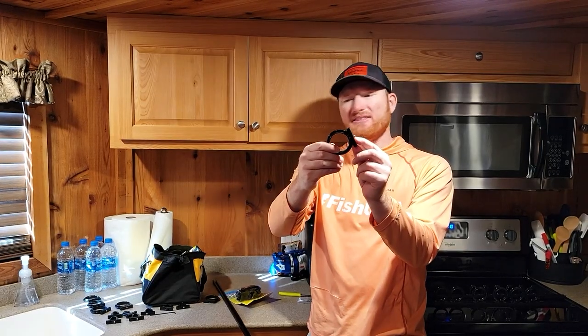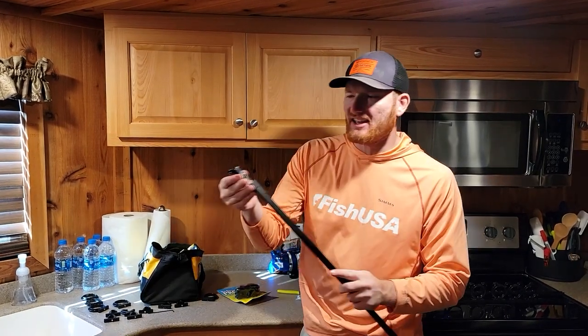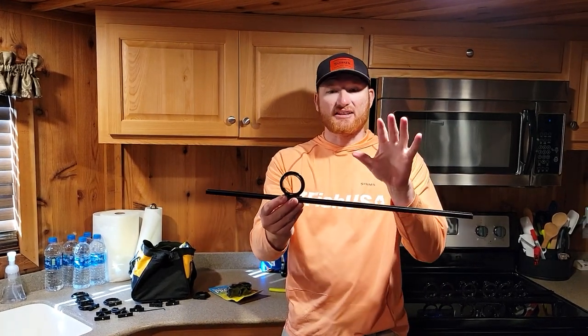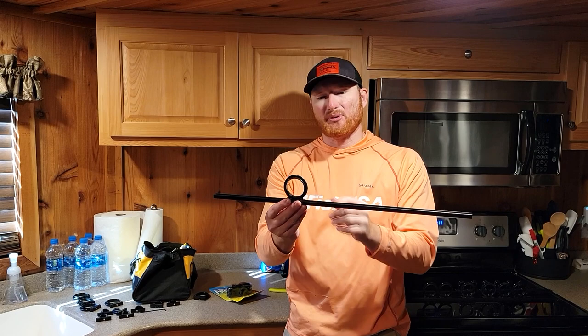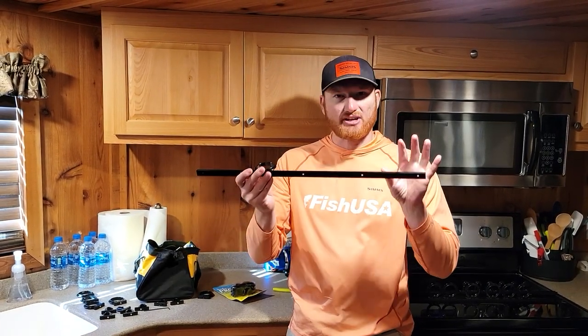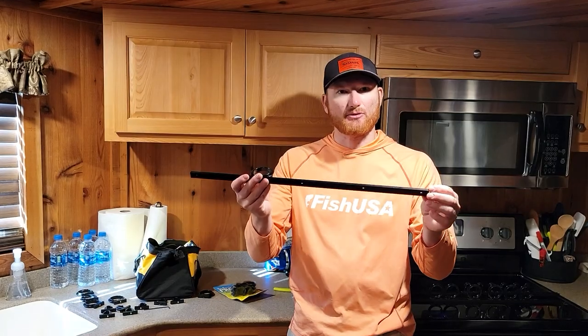Leave the screws a little bit exposed so you can slide the rings in and move them around once you get them up, and then it just takes a little bit of tightening. Really simple, there's not a lot to this. The next step is to actually mount the frame itself on the wall.